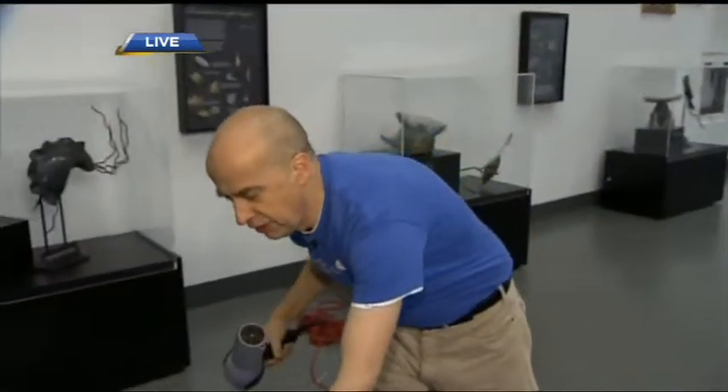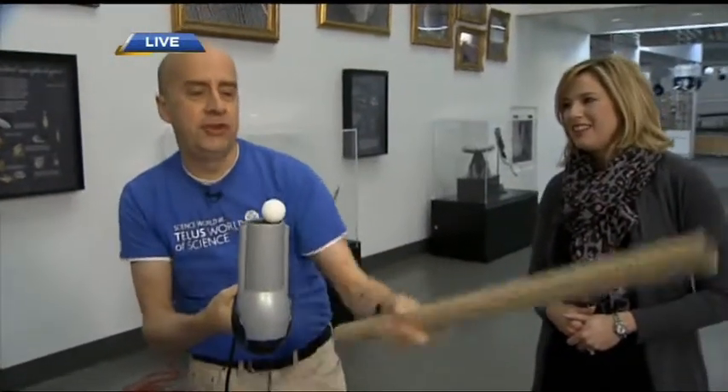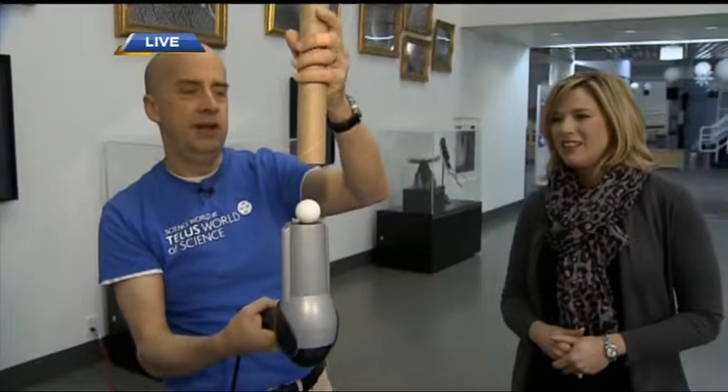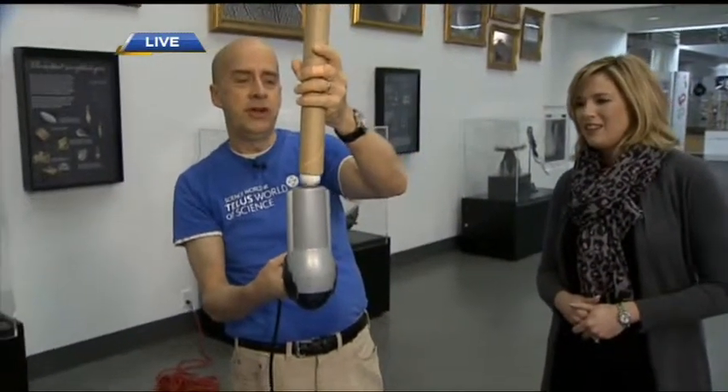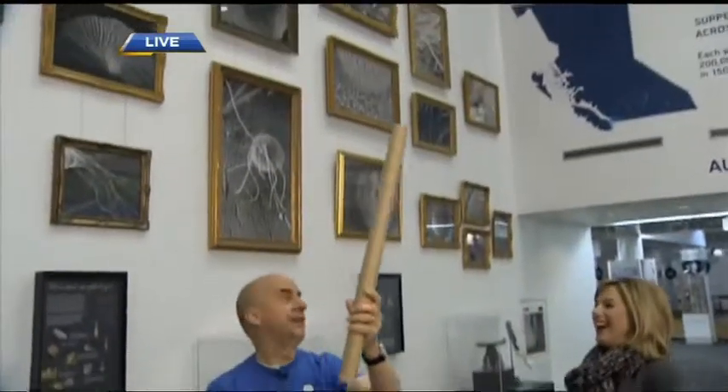Now we're looking at hair dryers. Take a little ping pong ball and a hair dryer, and take one of the big tubes from inside a wrapping paper roll. You have to experiment a little bit to make sure it'll fit your ping pong ball. When you bring the hair dryer over, you get an increase in pressure and the ball launches right out at the top. Lots of fun, incorporating science into homemade toys.